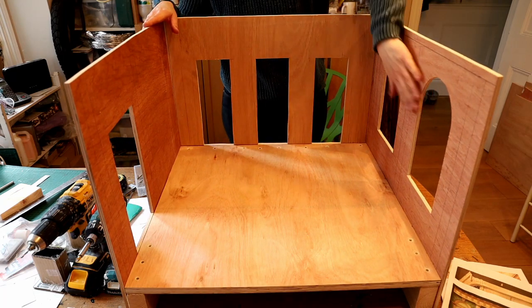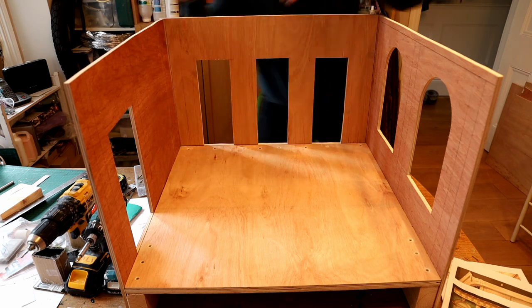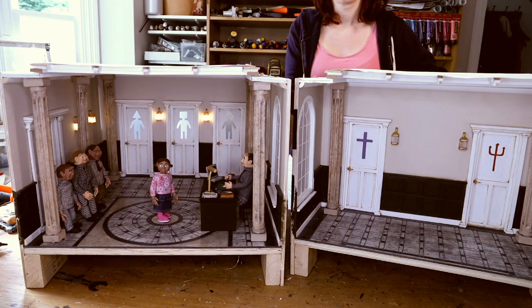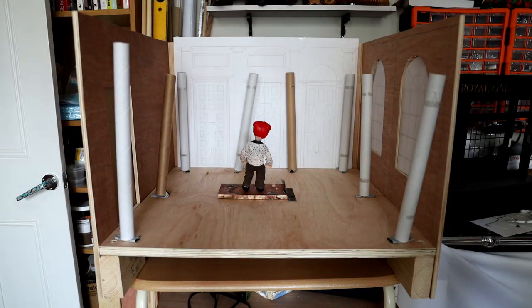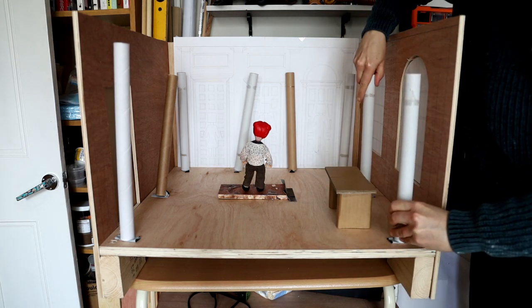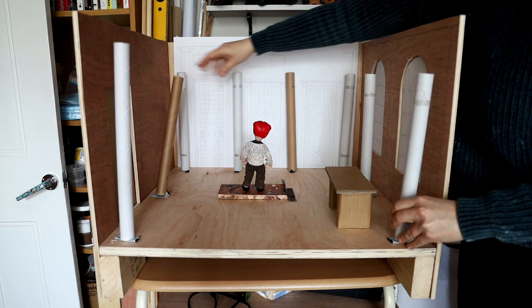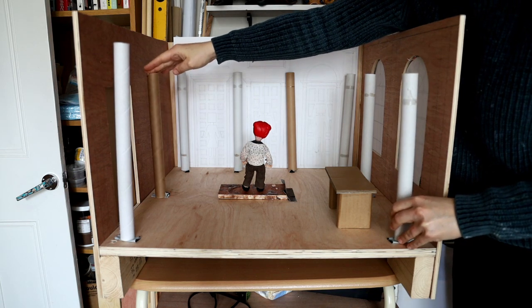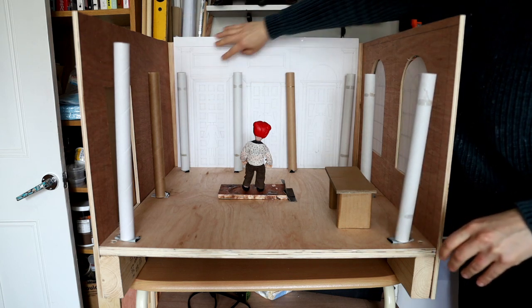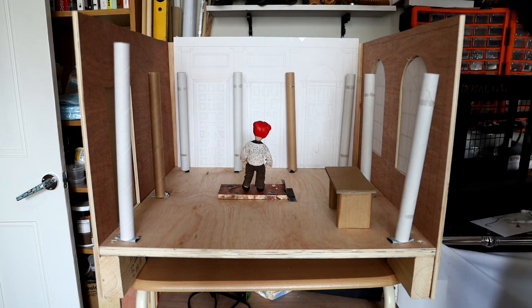I've decided to create this set in two parts — the main part, which is two thirds, and the last third — because I wanted more flexibility when it comes to animation and moving the walls around. Then before I start to build the interiors, I like to work with mockups. So I did a quick desk mockup, used a puppet for proportions, and started to place my columns to see how they work with the space. That allowed me to think about the right design and, for the door in particular, the right height and width.